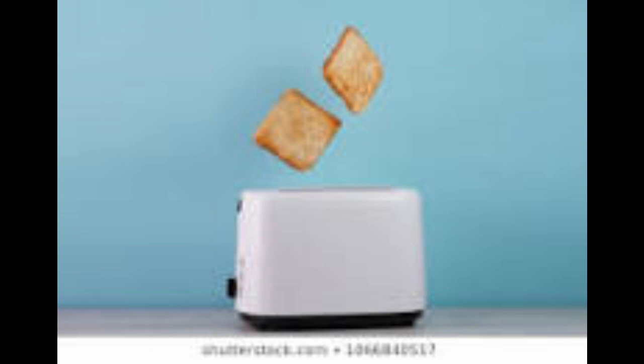We all use toasters almost every day, we use it for our bread, put some jelly on it, we put our Eggo waffles in it, pour some syrup on it. Now if you don't know how to use a toaster, I will teach you right now.